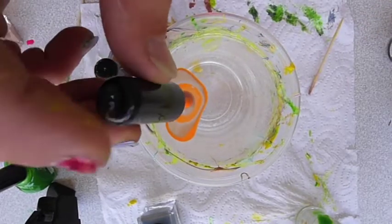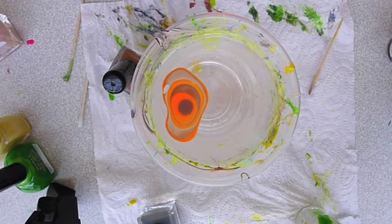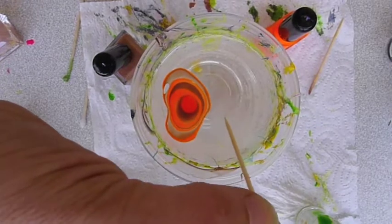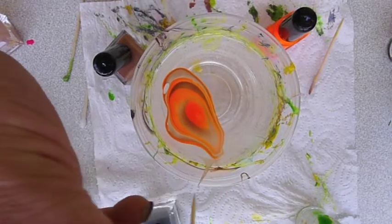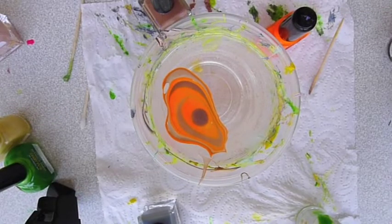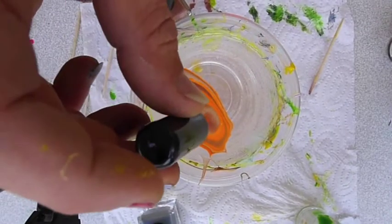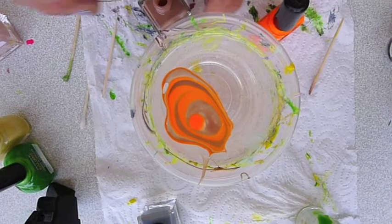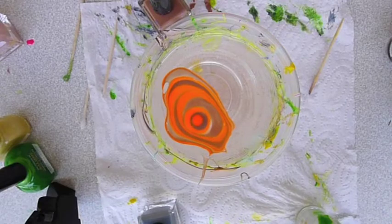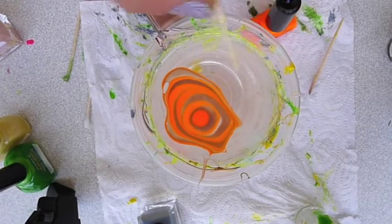Maybe I should add some thinner to this one. And another one. Again, you can help the circles a little with the toothpick.